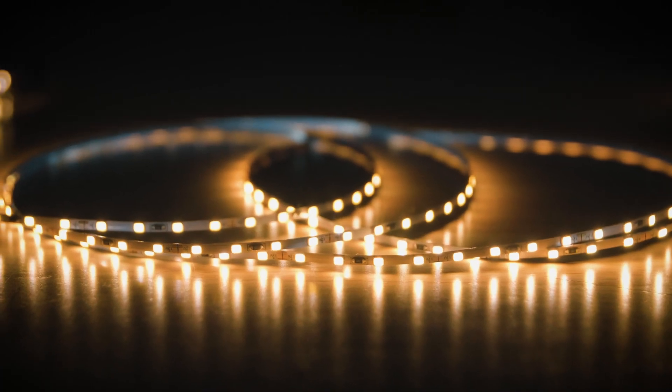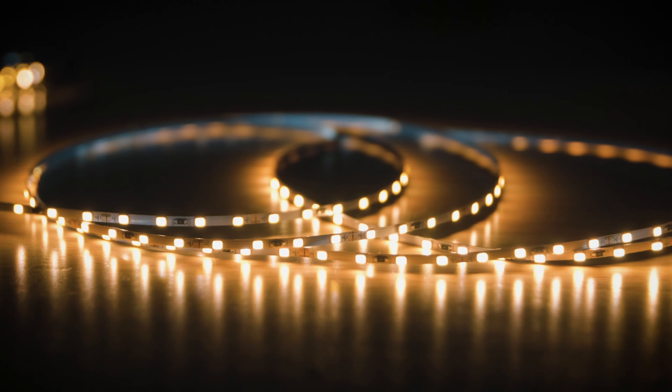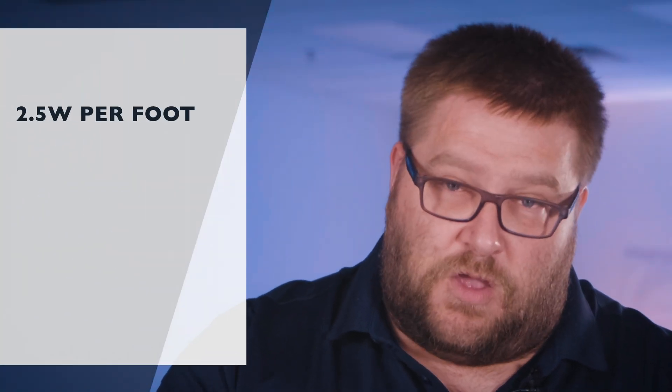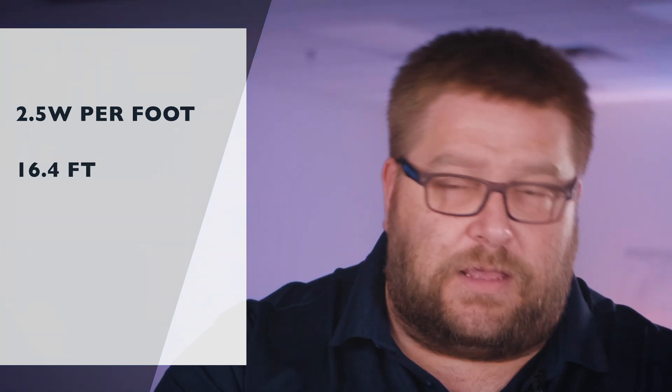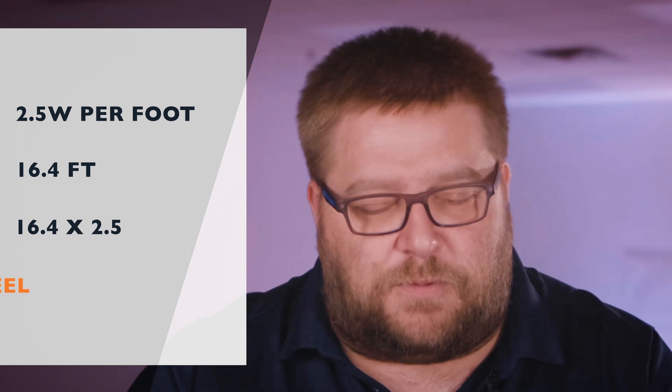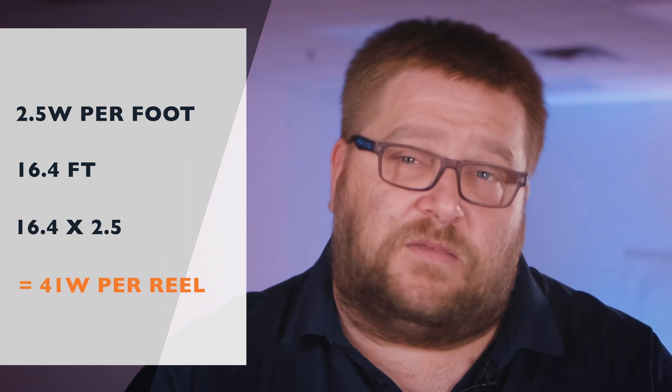Now let's talk about brightness. These strip lights are rated at 365 lumens per foot, and there are approximately 24 LEDs per foot. For wattage, these strips are rated at 2.5 watts per foot. One reel is 16.4 feet, so 16.4 times 2.5 is approximately 41 watts per reel.